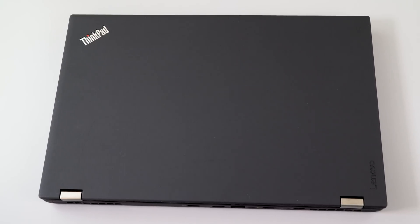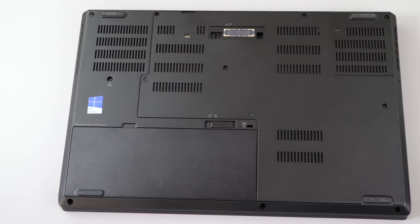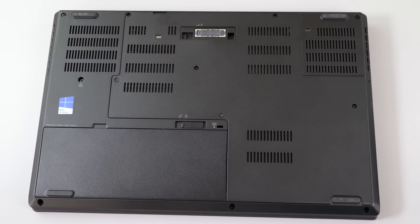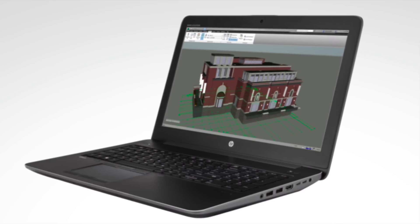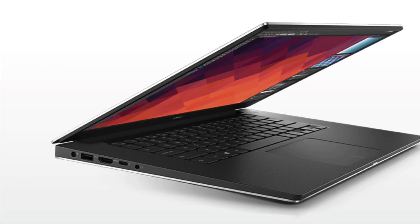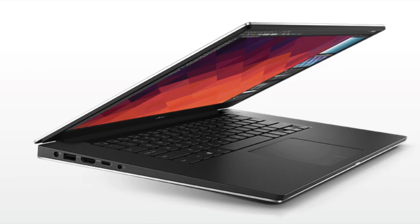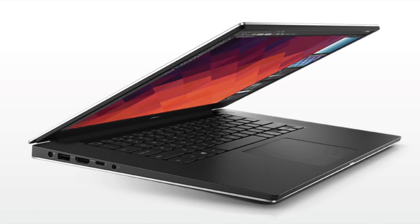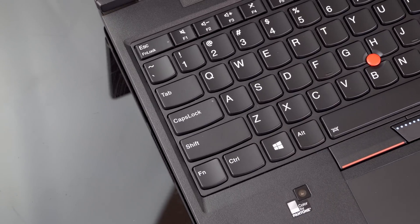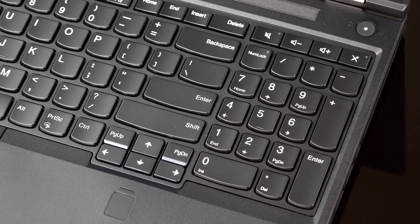The ThinkPad P51 is a 15.6-inch mobile workstation. There's also the P71, which is a 17-inch model. The 15-inch competes with the HP ZBook 15 G3 and the Dell Precision 5520. The Dell is thinner and prettier with a bit of an XPS thing going on, but the compromise there is cooling, which is not so much of an issue for the ThinkPad.